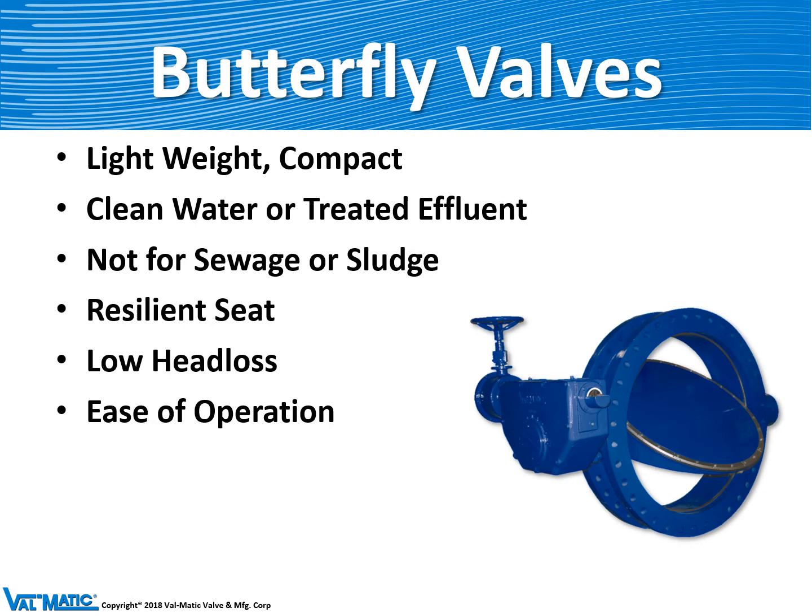First we'll talk about the butterfly valve, which is considered a lightweight valve because the body is pretty narrow. It can only be used on clean water because the shaft and the disc are in the flow stream and would collect debris if it was used in sewage. It has a resilient seat or rubber seat, which means that when that valve is closed under full operating pressure there is no leakage.